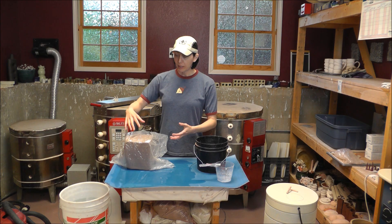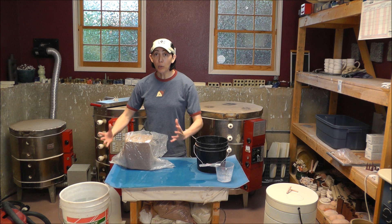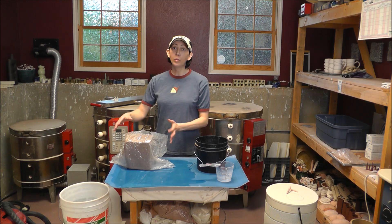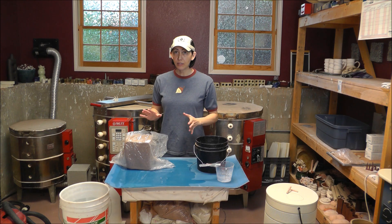Basically what we're going to do is add water to the bag of clay with the clay inside, tie it up really tight, and submerge it in a five-gallon bucket full of water. The reason you put it in a bucket of water is that the pressure from the water outside the bag will force the water inside the bag to distribute all the way around the clay, and not just sit in the bottom of the bag.